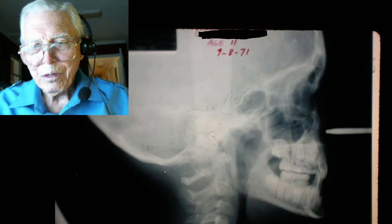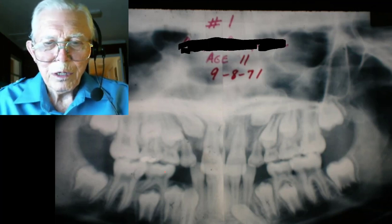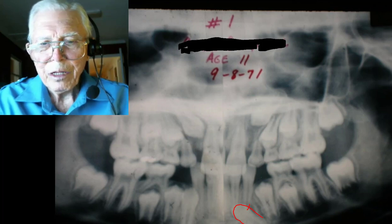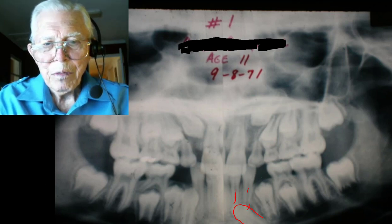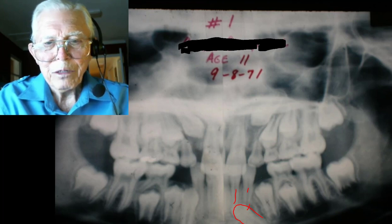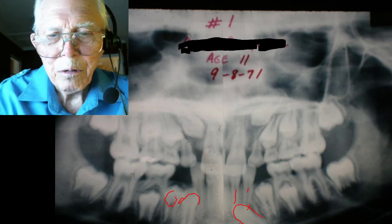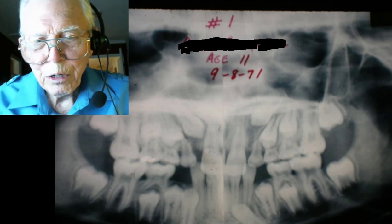Here is her cephalometric — it looks pretty good, but when you really look at it there are a lot of problems. She's got one cuspid that's down inside on the roots of the lateral and central right here. This is an old-timey X-ray so it shows like two teeth there. On this side the cuspid is packed against the side of the other one. We did a pulpotomy, extracted half of this tooth right here.